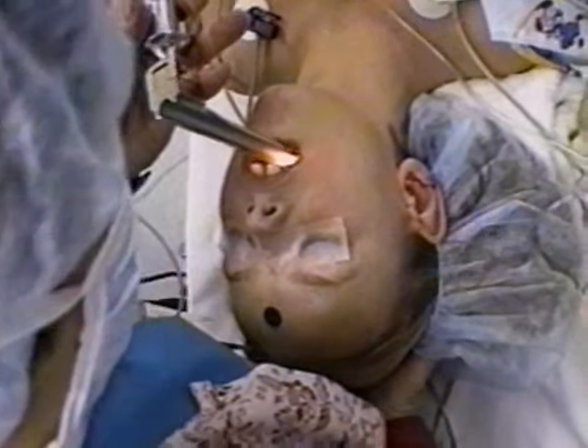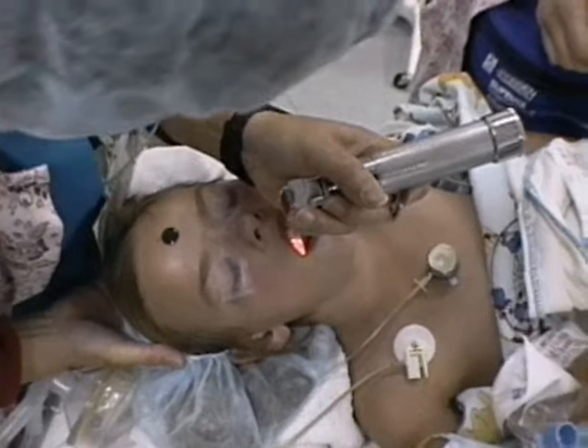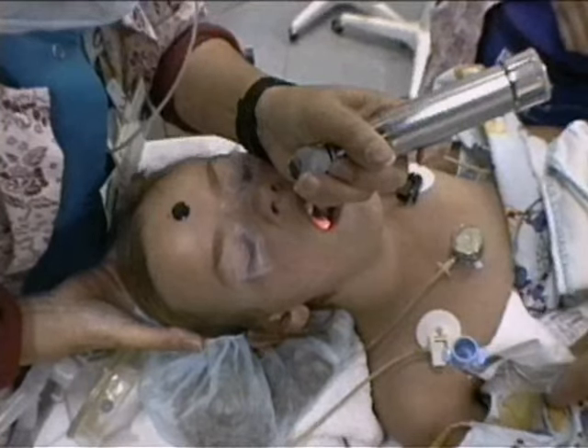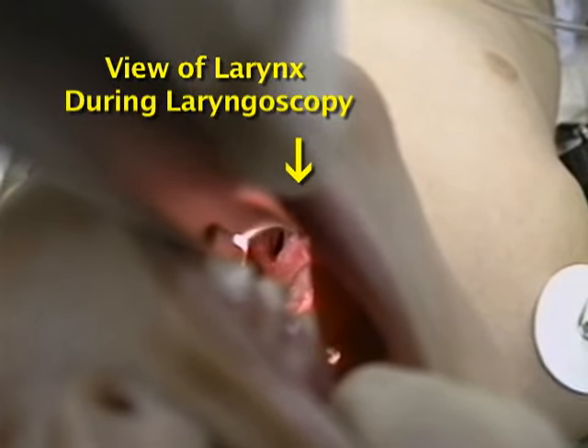Lift the blade with your left hand with the blade facing away from you. Insert the blade as far to the right side of the mouth as you can and then sweep the tongue to the left. Control of the tongue is essential or you won't have room to pass the tube.